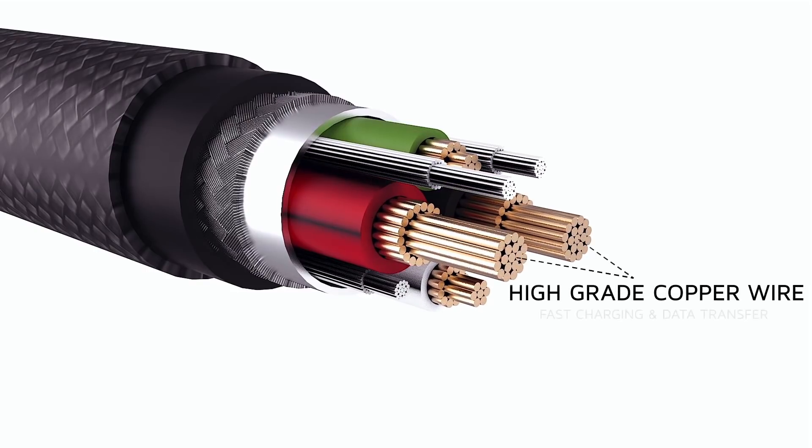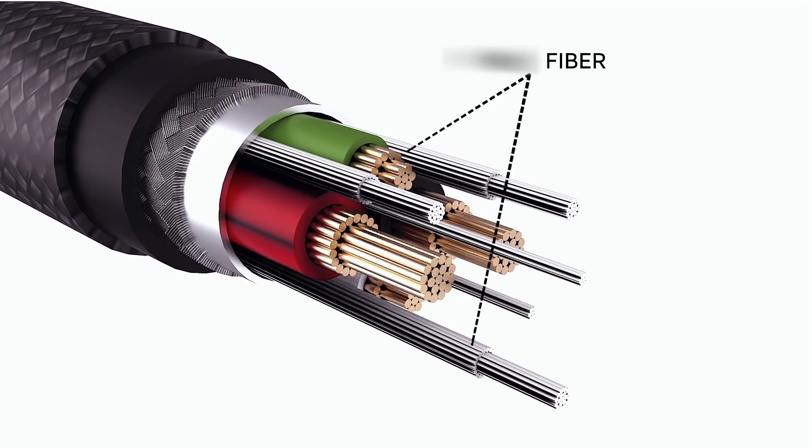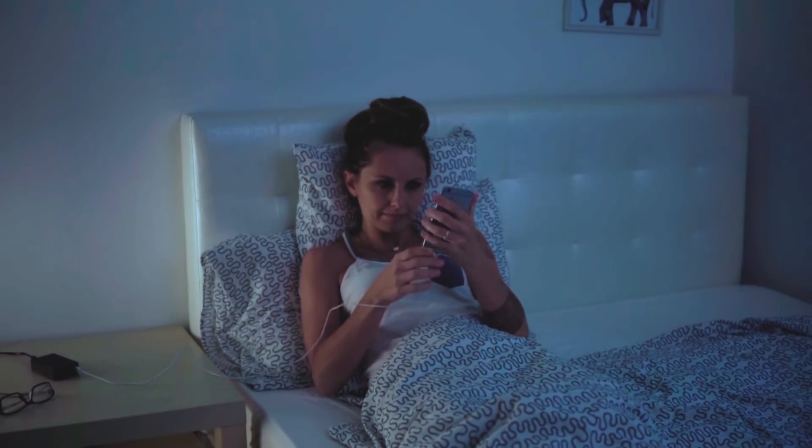It's built with high-grade copper wire for high-speed charging and data transfer, and Kevlar fibers throughout to make Sharby Sense up to three times more durable than other generic cables available today.